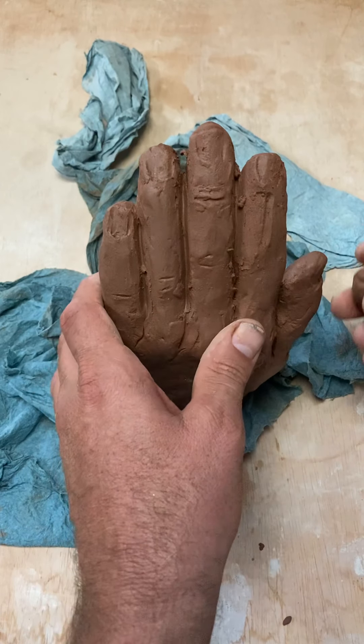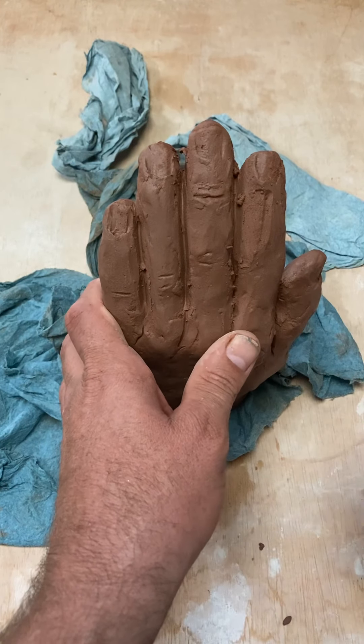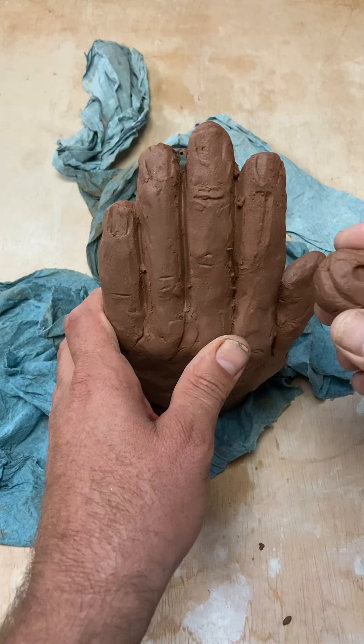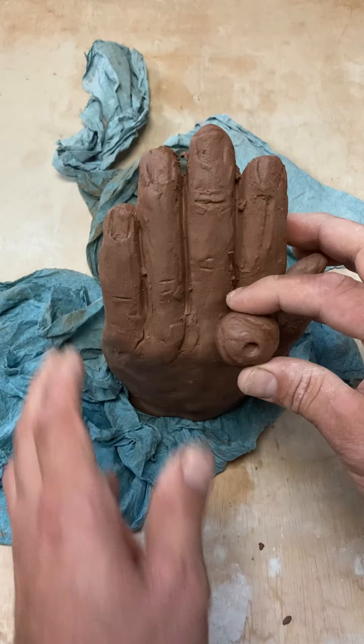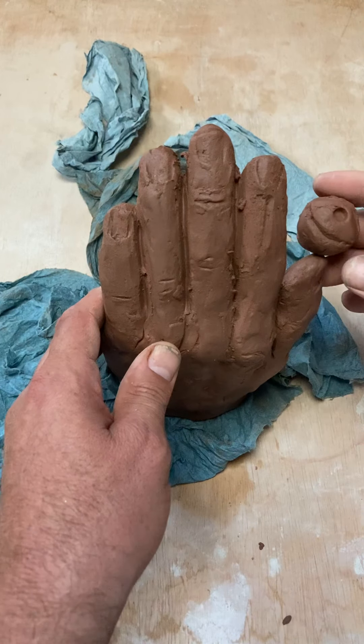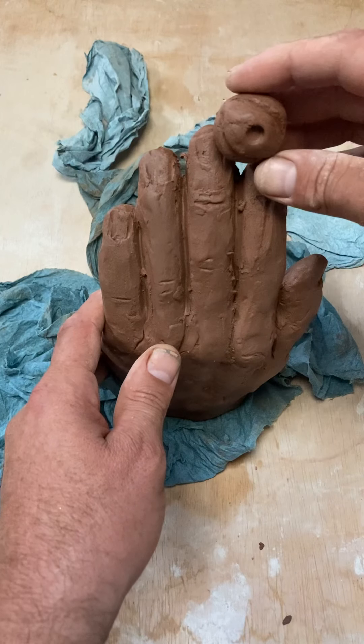My advice with your abstract hand is to always really try to make the abstraction part of the hand, not just on the hand. Like if I'm just setting this on it, then it's just an eye on the hand — the hand isn't really abstracted. It just has extra things kind of with it.